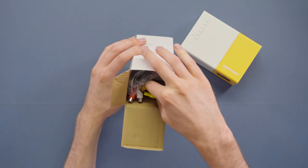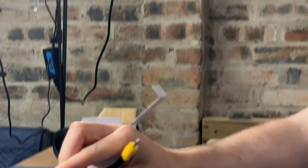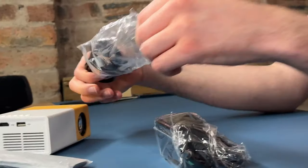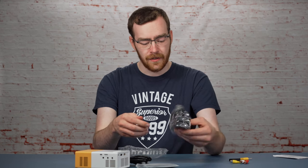I have not seen these cables in maybe 10 years — a little throwback right there. Cardboard: great. Plastic: not great. The most exciting part of any unboxing is the cables.